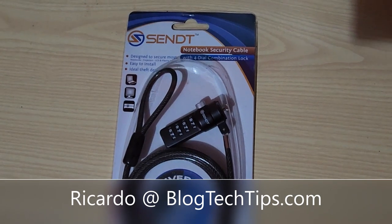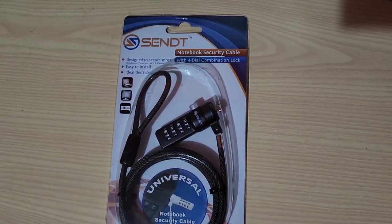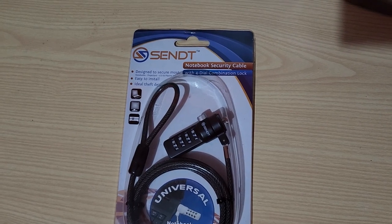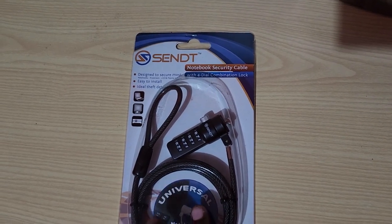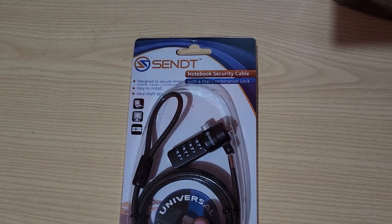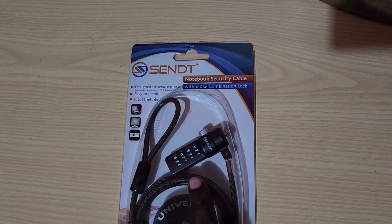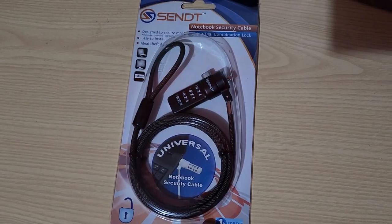Hey guys, Ricardo here and welcome to another Blog Tech Tips. Today I have an unboxing of the Scent notebook security cable. This was purchased with my own money. It's a notebook security cable that comes with a four-digit combination lock, as you can see in the preview of the product here.